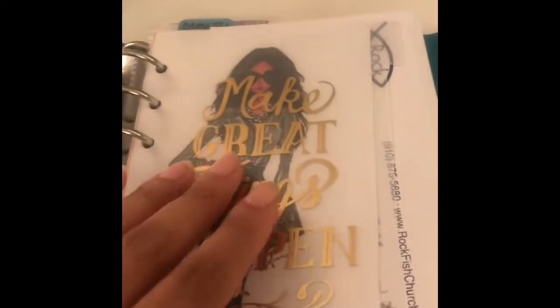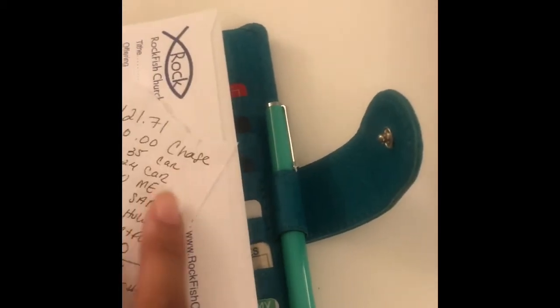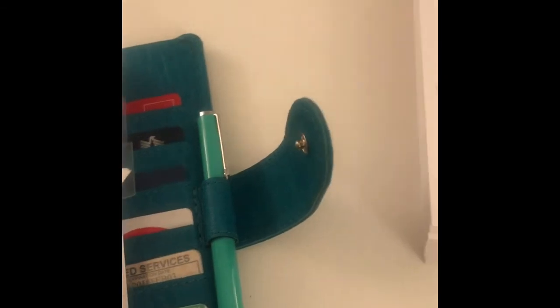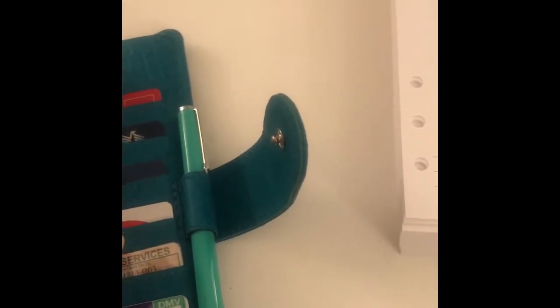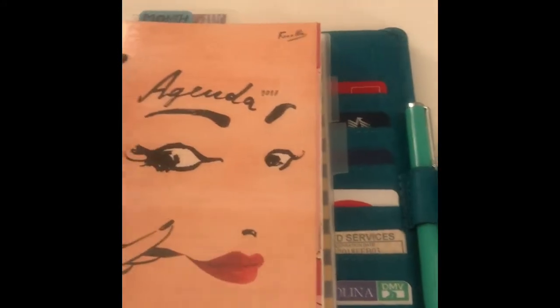And then we get into my bills and tithes — not that I care if you see it, but my mom would probably want me to cover that up. So there's my tithing schedule and bills, and then my goal sheet.